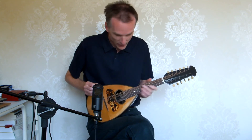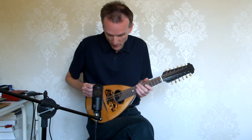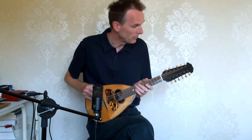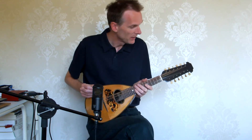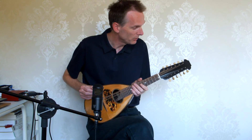The fretboard has been re-fretted with modern fret wire. It's a new nut. The bridge is new because the original has gone missing. The tuners are all original and all in good working order.